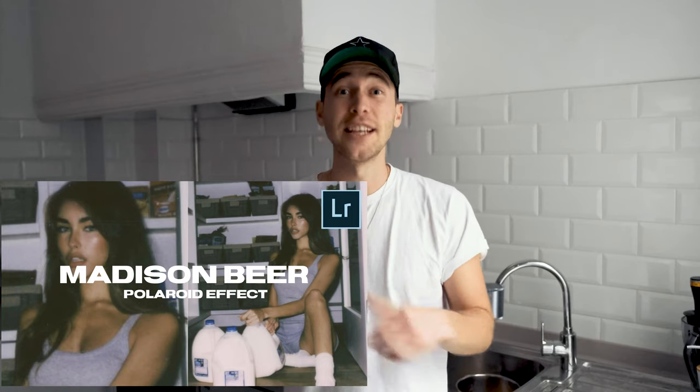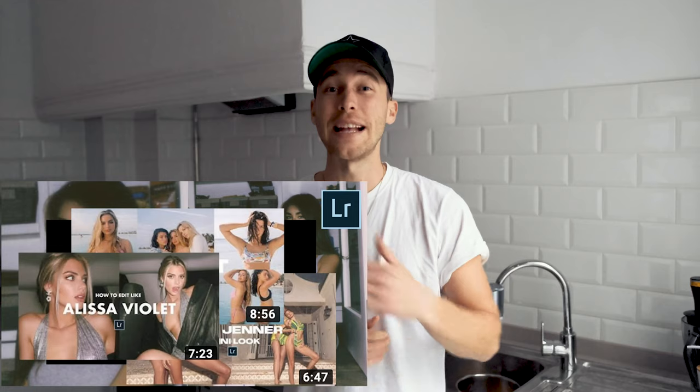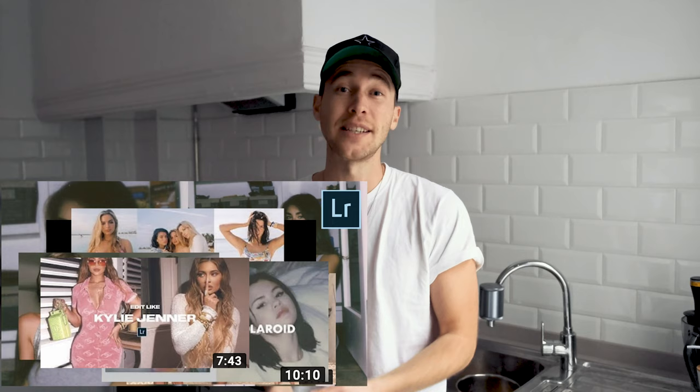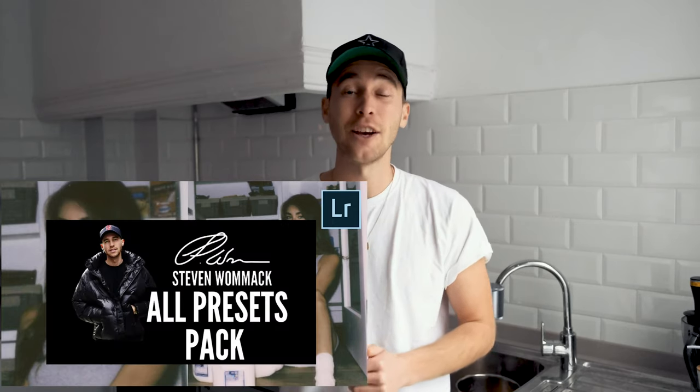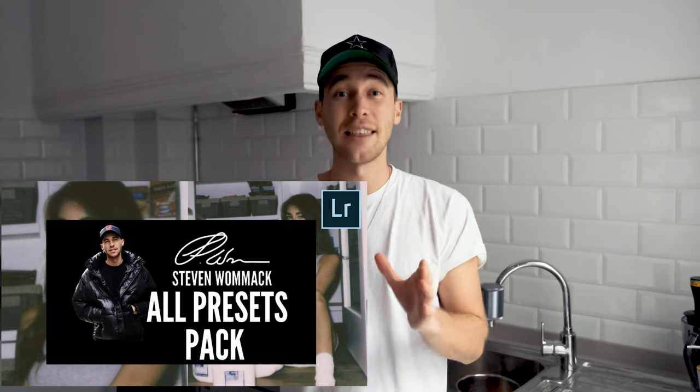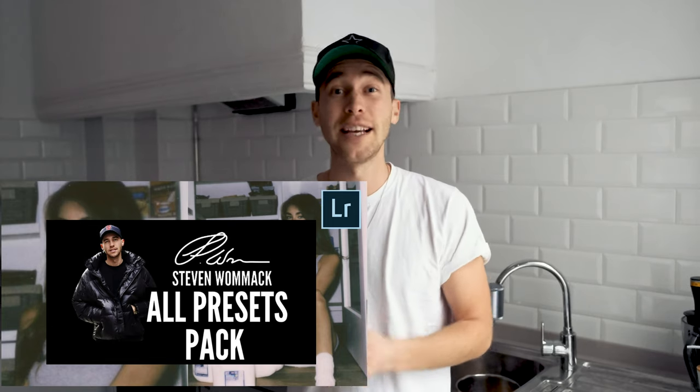Now to save you some time, I've created a preset on my website. The link is under this video. You can download it from the All Presets Pack with over 170 presets. This pack is growing on a weekly basis — every time I create new presets, they're automatically added to the pack. So you just have to get it once and you'll get new presets on a weekly basis. Make sure to check it out, the link is under this video.